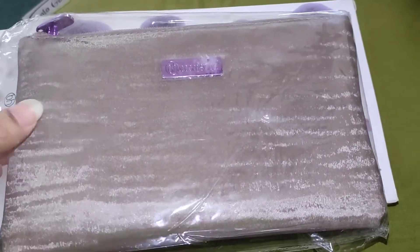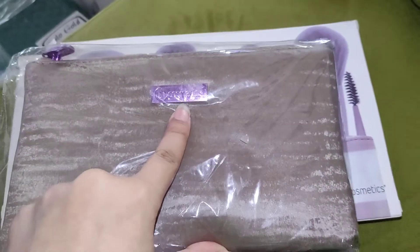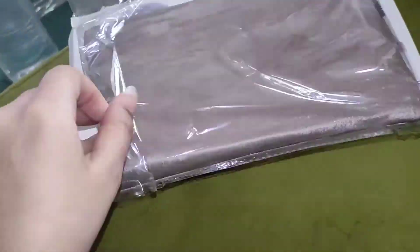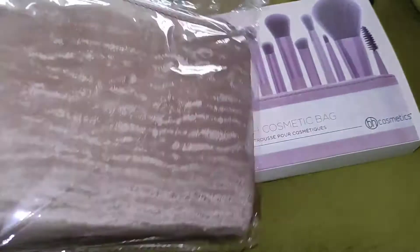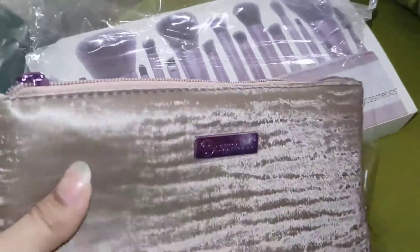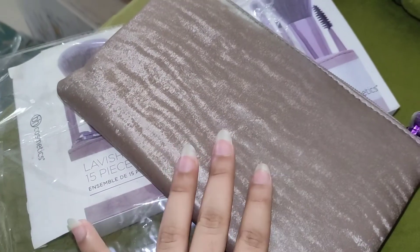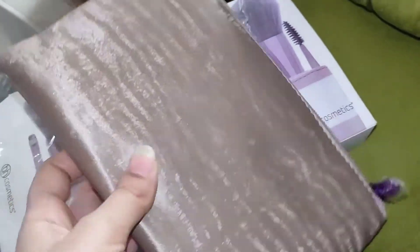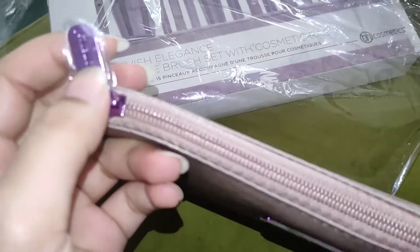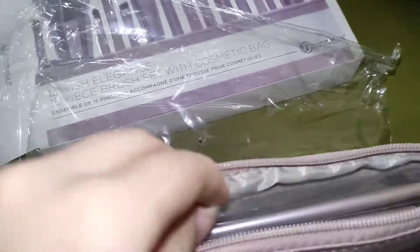I opened it — this is a pouch in plastic packing. Then BH Cosmetics — I'll open it. This is a pouch made of good material. It's a cosmetic pouch where you can keep your brushes. It also has a zip, and they've wrapped the brushes with plastic inside.